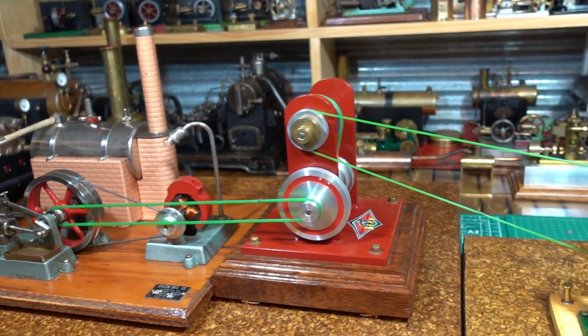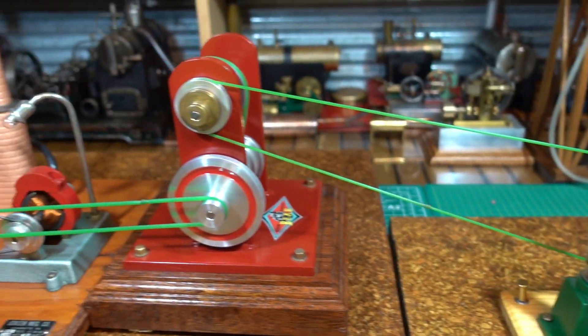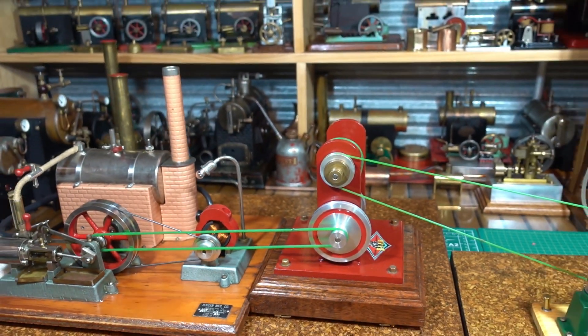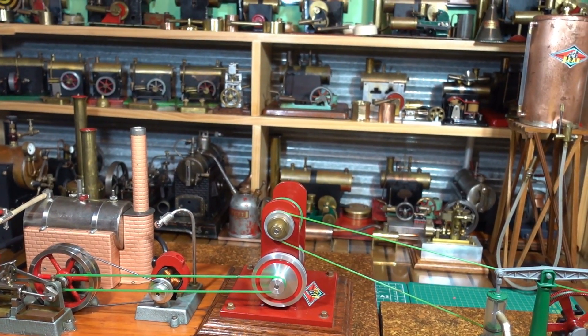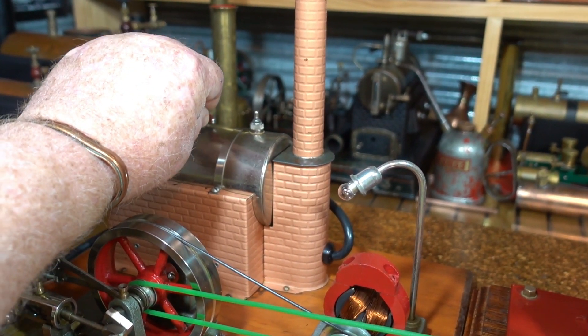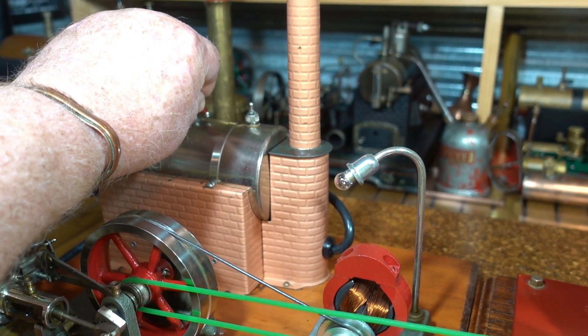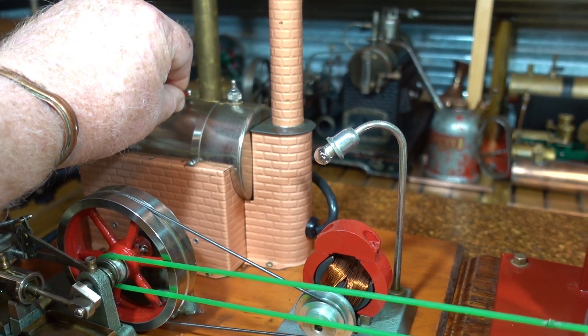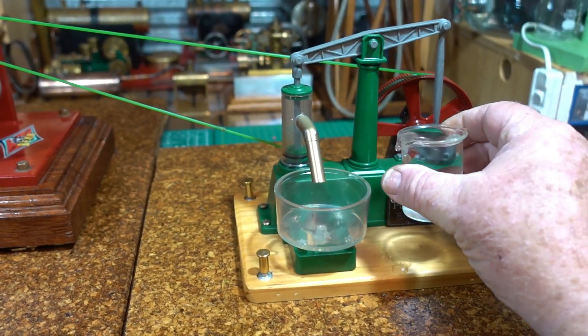Anyway, I'll start up the Jensen, bring it up to boil, and come back when that's up to steam. The boiler sounds like it's pretty much up to steam. I'll put some water in this reservoir and we'll keep going with the video.